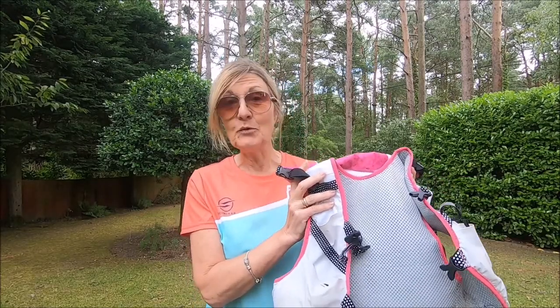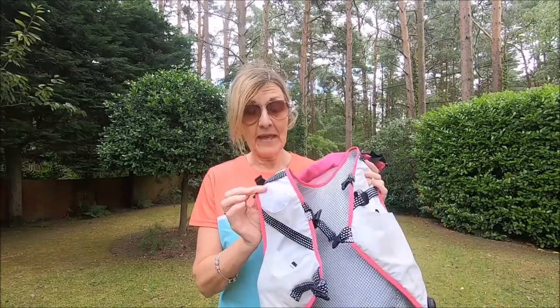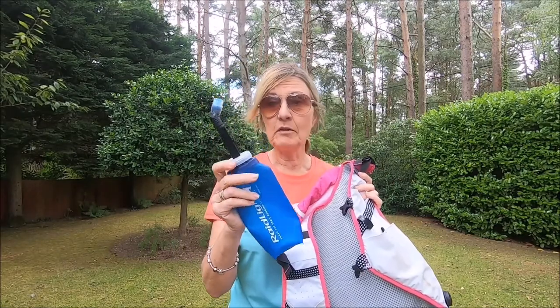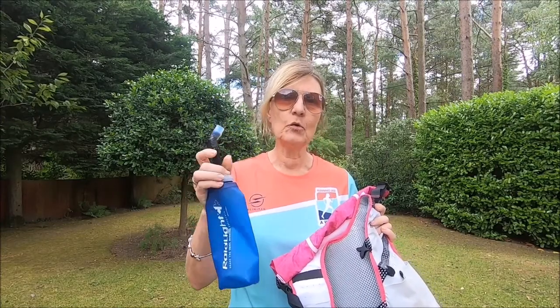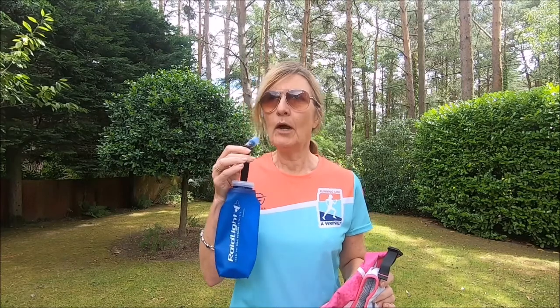Again it's got two pockets on the front which take these squishy flexible bottles — these are my favorite of this type. I actually thought they would be quite annoying being right up here during a run, but they're not. It means you can just reach and get a drink whenever you like. The valve is just so efficient; sometimes with these bottles I'm fiddling around trying to pull up and bite to get the water, but you never have that with these — it's really easy.